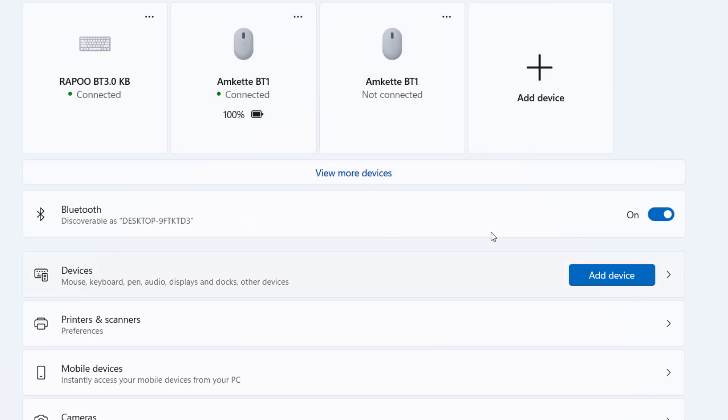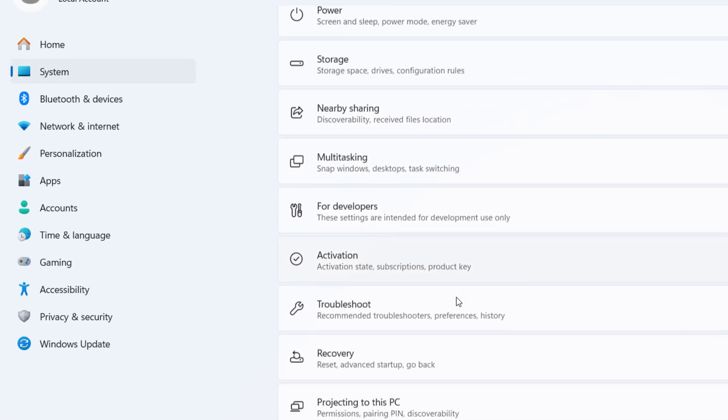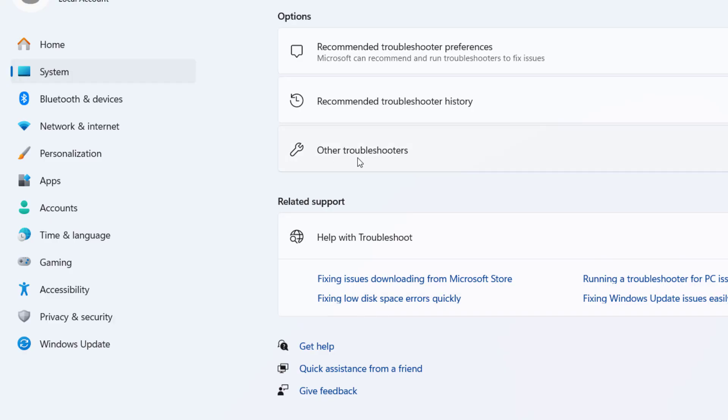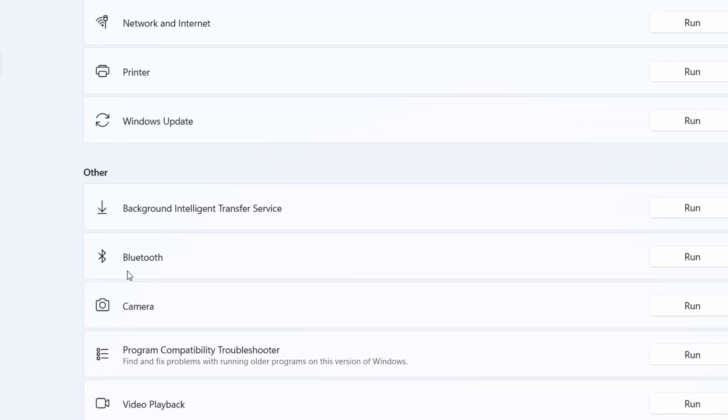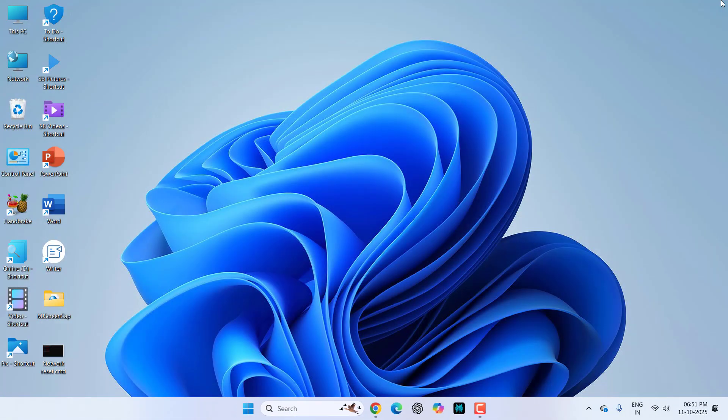If you don't find your Bluetooth option there, go to System and click on Troubleshoot, then Other Troubleshooters. Find Bluetooth and click Run in front of it. This will fix minor Bluetooth issues. If it doesn't work, move to the next step.